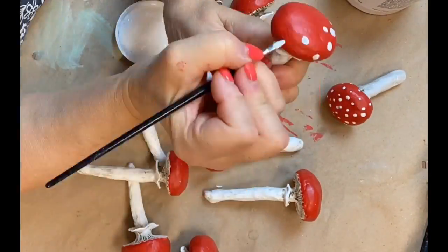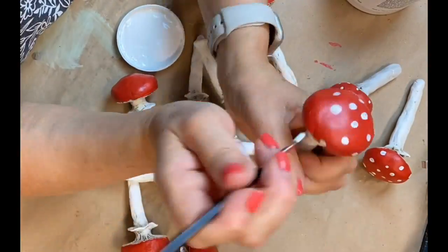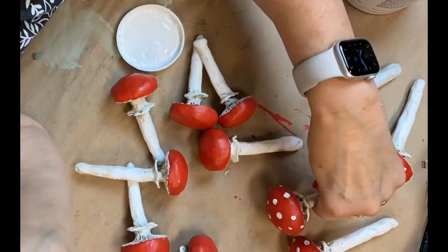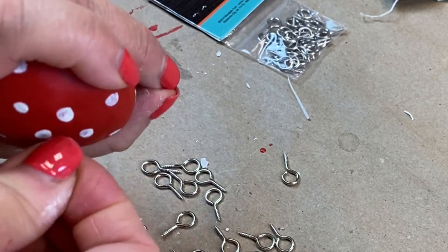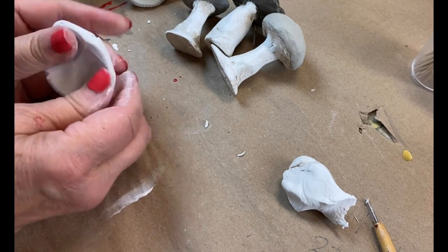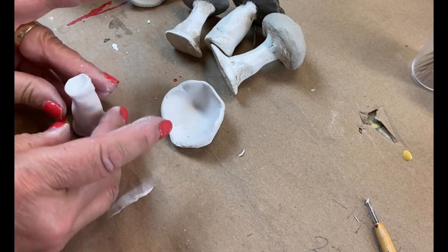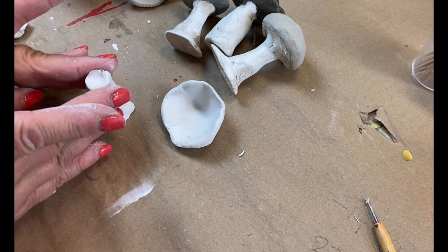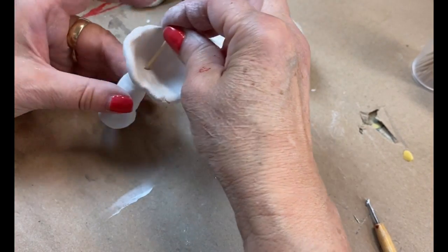Use white paint to apply some random spots on the caps of the mushrooms. If you're going to use your mushrooms as ornaments or to string on a garland, screw in an 8mm screw eye. I also created another little mushroom without the foil armature by just shaping a stem and a cap out of air dry clay, flattening the top edge of the stem so the cap has a place to rest, then using a toothpick to hold them together and letting those dry completely overnight.